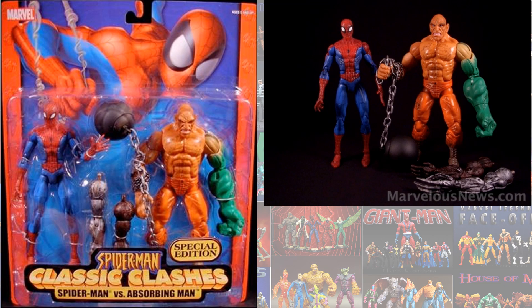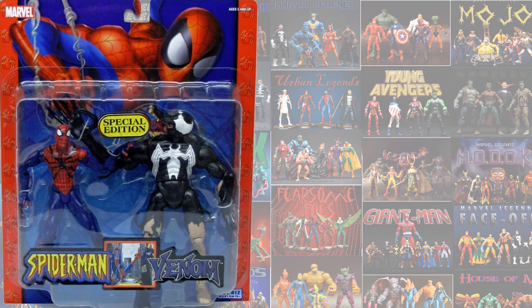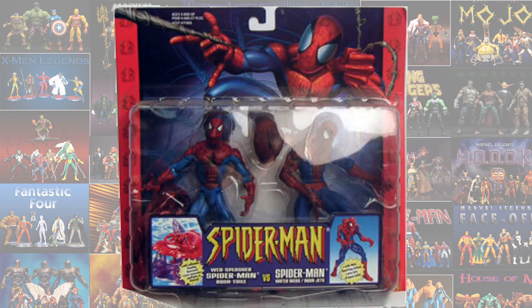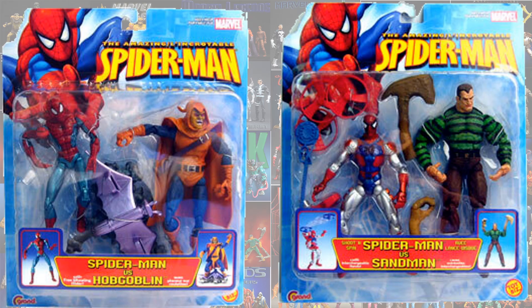Jumping back to Spider-Man Classics, you have 2-packs with Spider-Man and the Absorbing Man, Doc Ock and Spidey, Punisher and Spidey, Abomination and Spidey, Venom and Spidey, another Venom and Spidey, a Spider-Man and Spider-Man, Spidey and Lizard, another Spider-Man 2-pack, Spider-Man and Hobgoblin with a blue card back, and Spider-Man and Sandman.